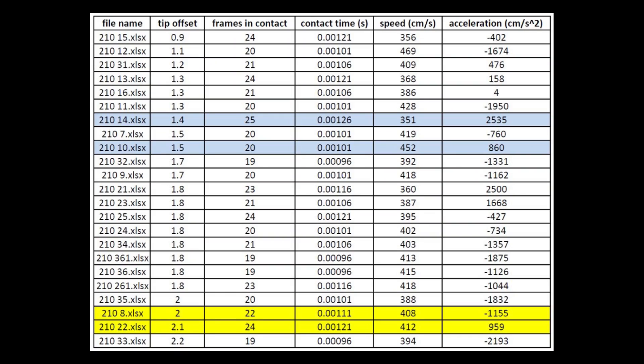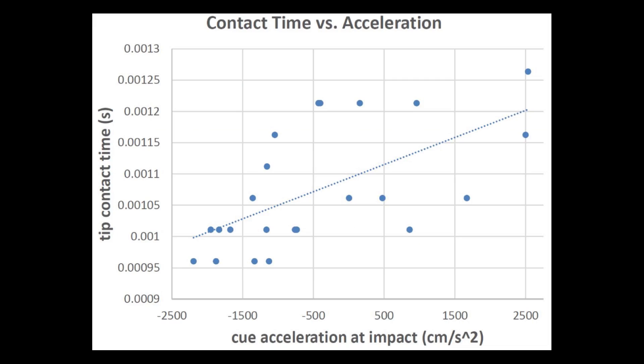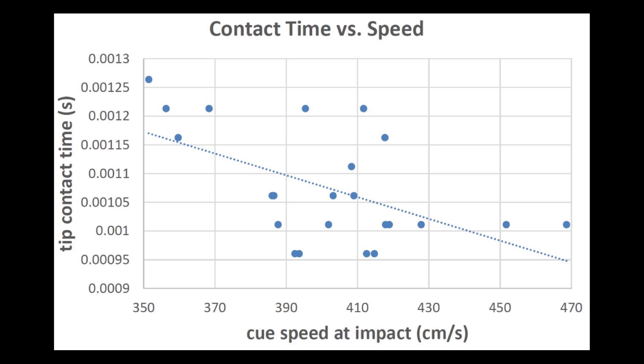Here's a summary of the recorded data for all the shots. The shots highlighted in blue and yellow will be shown and discussed in detail later. Plotting data from the results provides interesting insights and conclusions. Here's how tip contact time varied with cue acceleration at impact. All contact times were very close to a thousandth of a second, but cue acceleration during contact does extend the contact time slightly, as shown by the dotted upward trend line. But as we will see later, this is not an important effect. Here's how contact time varied with cue speed at impact. There is a downward trend: the cue tip stays in contact with the cue ball less time with faster speed shots.